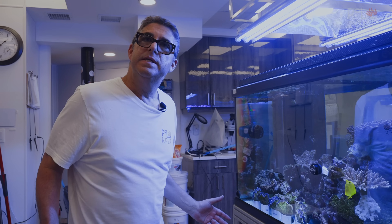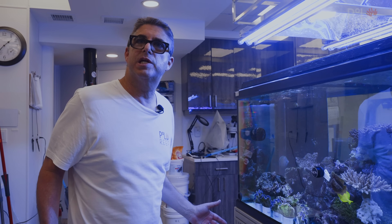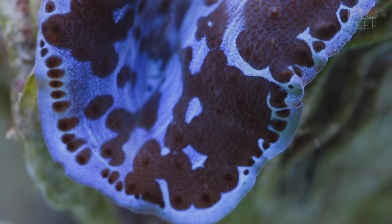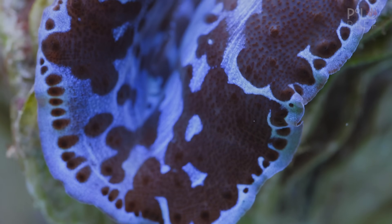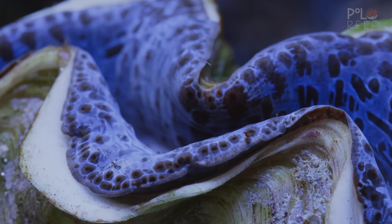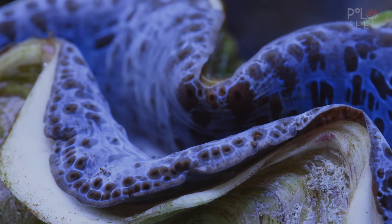Clams are known to have issues. That's why people start maricultured clams as opposed to getting them from the wild. The wild clams are much more beautiful. If we could figure out whether it's bacterial, or our lights, or our pressure, that would be a big thing in the hobby.